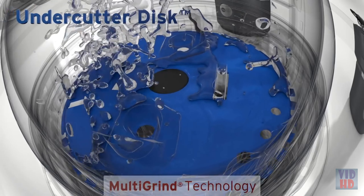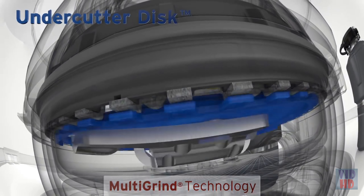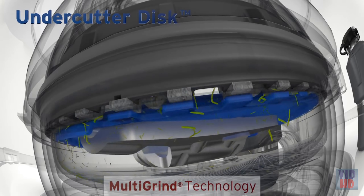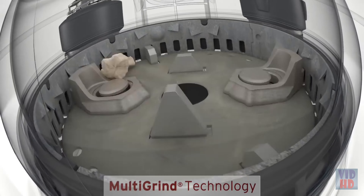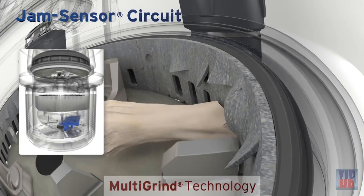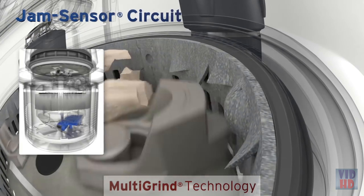Finally, the top-of-the-line Evolution Excel includes an undercutter disc that cuts food waste a third time, creating even finer particles to help prevent clogs. Excel's jam sensor automatically increases torque to break through even the toughest jams before you notice a problem.